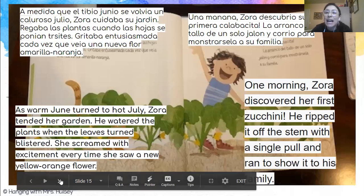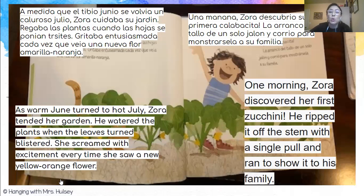As time passed on, the plants grew and grew and grew, and she screamed with excitement every time she saw a new orange-yellow flower. Entonces el tiempo pasó, las plantas crecieron. Ella se emocionaba cada vez que veía una flor nueva. Las flores eran amarillas y naranjas.